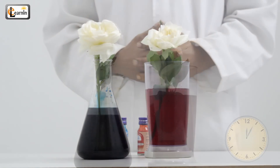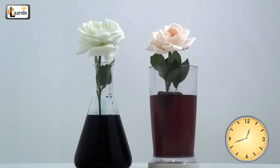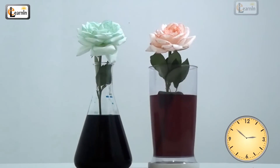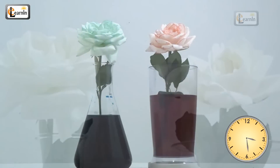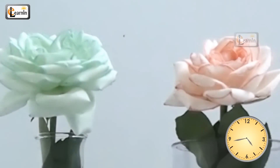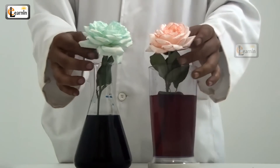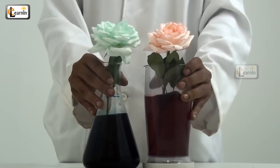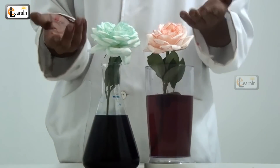Check them. The flowers have now changed color! Why is this color change occurring?